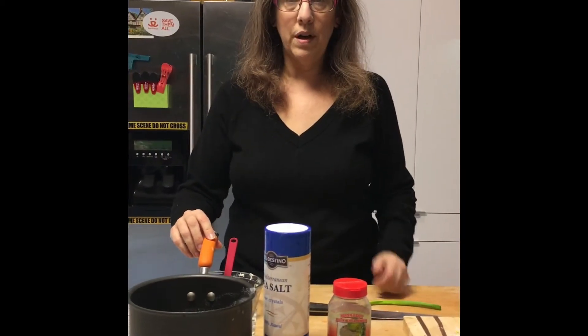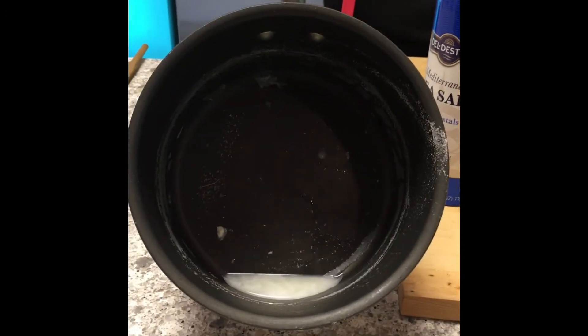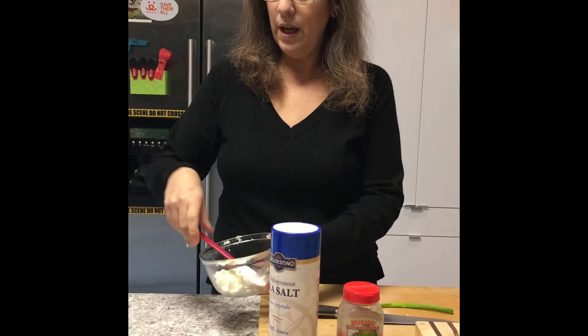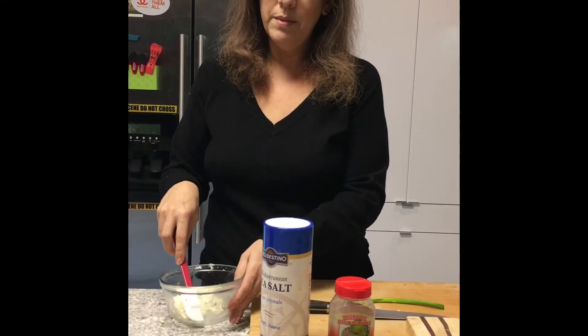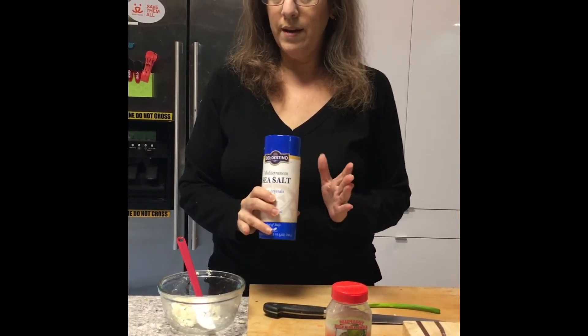The goat cheese has rested for a couple of hours — it's been draining this whole time. Not a lot of extra liquid came out, but some did, and that's going to help with the texture of your goat cheese. I've already taken it out of the cheesecloth and put it into a bowl, and now it's time to season it. Don't skip this step — if you don't put a little bit of salt in, it will not taste like goat cheese.